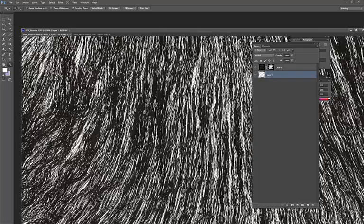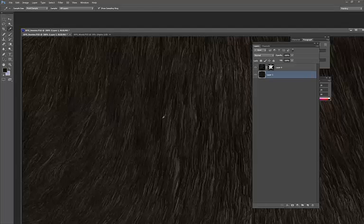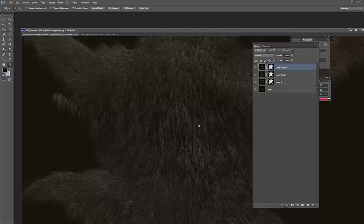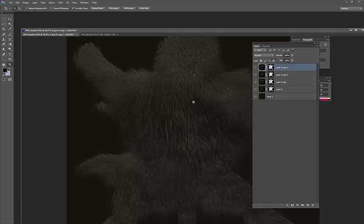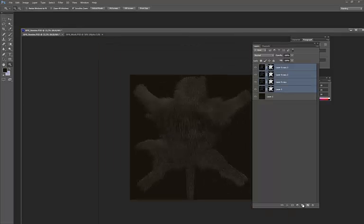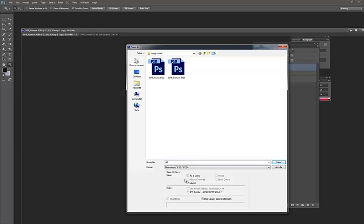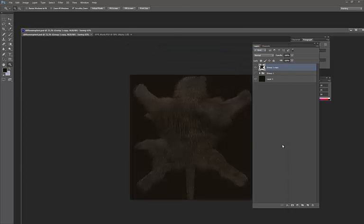I'll create a background layer using a very dark color sampled from the fur. I can also duplicate this layer and move it to fill more areas and make it look denser. In some areas I can erase and make whatever adjustments I want. I'll create a folder, duplicate the merged result to have a version for creating the normal map, and save this as my diffuse map.